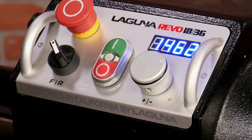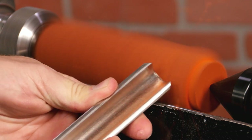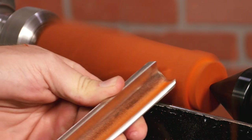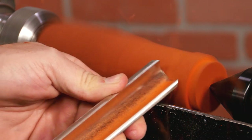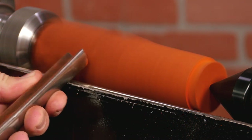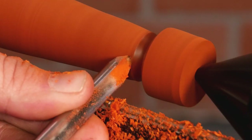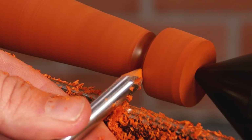Set your lathe speed — I'll have mine around 2,500 RPM. Turn the blank to round with a spindle gouge or a spindle roughing gouge, and make sure to take light cuts. You don't want to have a catch that could damage your threads. Turn the handle to your desired shape, leaving about a half inch of waste on the tail stock end that you'll trim off later.